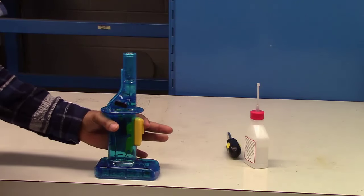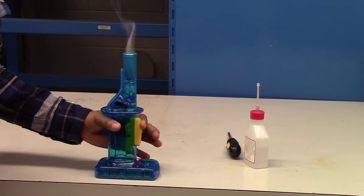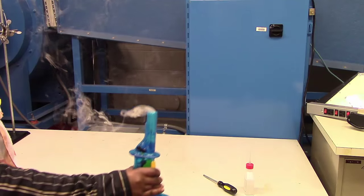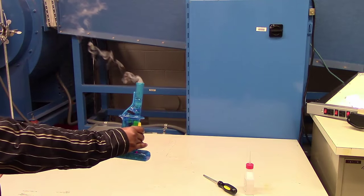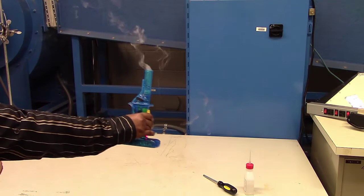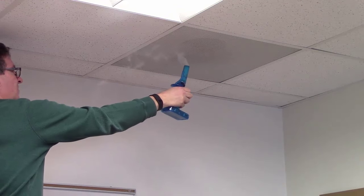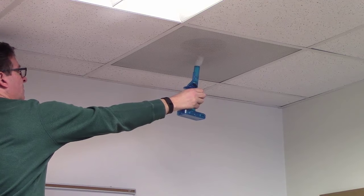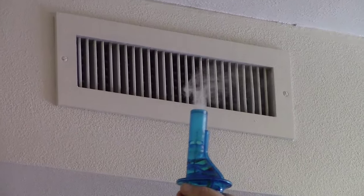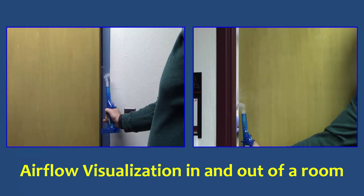To operate the wizard stick, press the first or top trigger for a few seconds to activate the vapor generator. Then squeeze the second trigger firmly to generate a steady stream of non-toxic fog. In calm or steady air, wave your hands to visualize the pattern of the fog in the room. To see the direction or path the fog takes, use the wizard stick near operating vents such as exhaust air vents or supply air vents. You can also place the wizard stick near cracks indoors to see how air is moving in or out of the room.